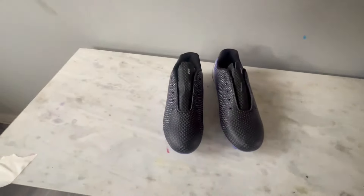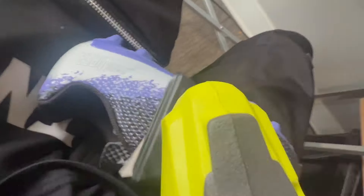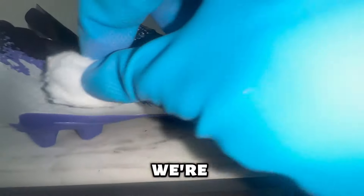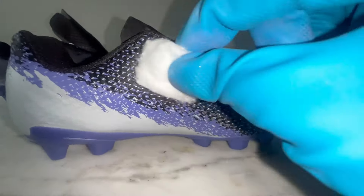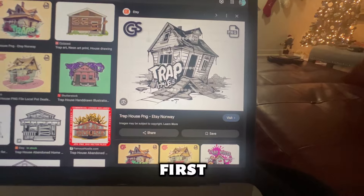First we're gonna get these laces out. Anytime you're working with cleats you've got to sand it down — I use a green Scotch-Brite pad and an extra sander piece to make sure these are durable. Then we put on some acetone and rub it right off.